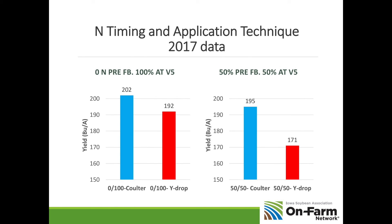Here's another study where they applied 0% of their nitrogen pre-plant — something you may need to do this spring if conditions turn bad. You may need to just plant your corn and come back with coulter-applied nitrogen. With 0% pre-plant and 100% of nitrogen applied at V5, they achieved 202 bushels. When they put 0 down pre-plant and applied UAN with a Y-drop, there was a 10-bushel yield disadvantage. So anytime you're using UAN, anything you can do to get it into the soil makes a big difference. Broadcasting UAN on the soil surface is not enough to optimize corn yields.